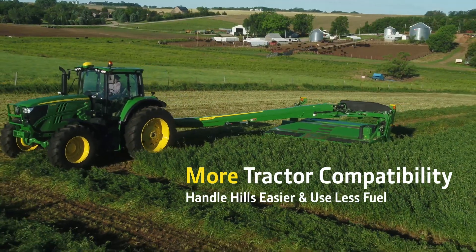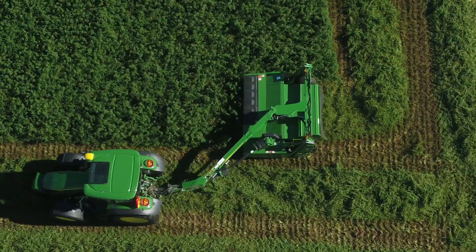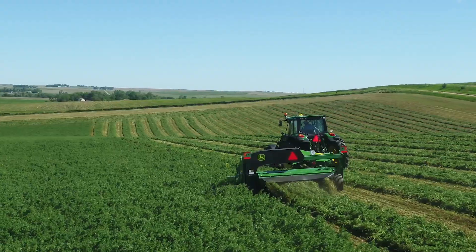Mow with a wider range of tractors and handle hills easier. Use less horsepower and fuel thanks to the lighter weight of the redesigned C400.